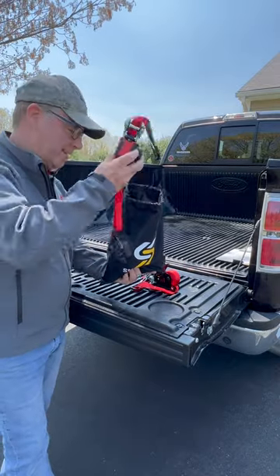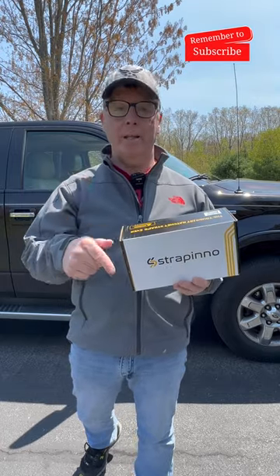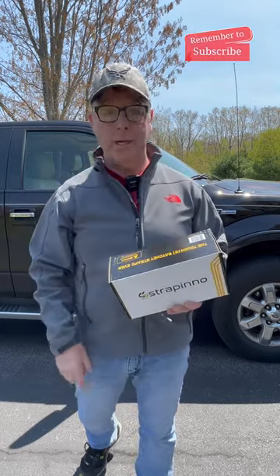How cool is that? Hey, if you're interested in these straps, I'll drop links down in the description and one in the pinned comment. And I'll see you on the next one.